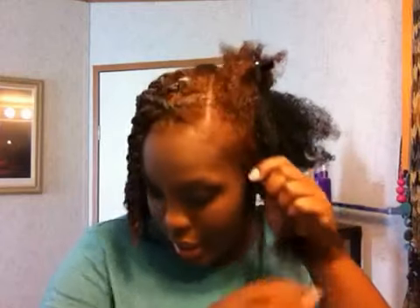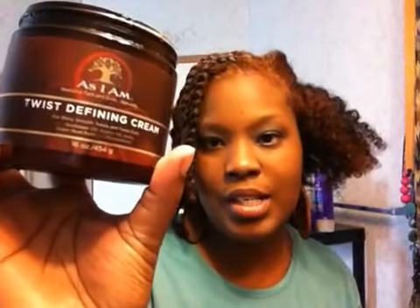Hey guys, so this is what I am deciding to do with my hair — putting in some two strand twists. The product I'm using is the As I Am Twist Defining Cream because I want to do some things to my hair to keep it moisturized.